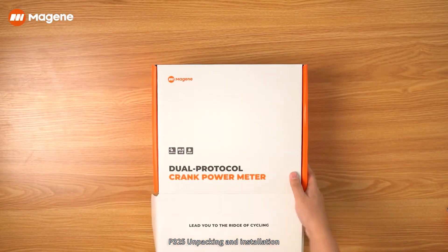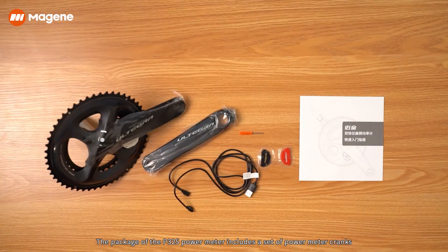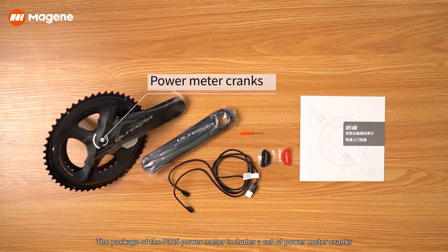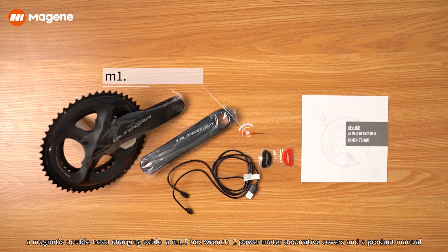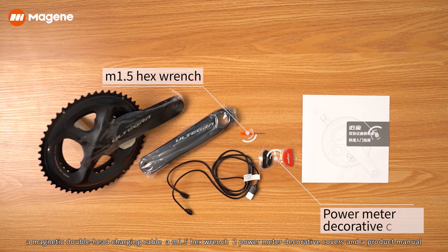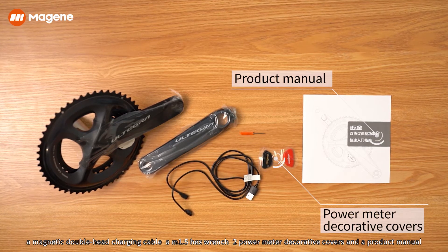P325 unpacking and installation. The package of the P325 power meter includes a set of power meter cranks, a magnetic double head charging cable, an M1 hex wrench, two power meter decorative covers, and a product manual.